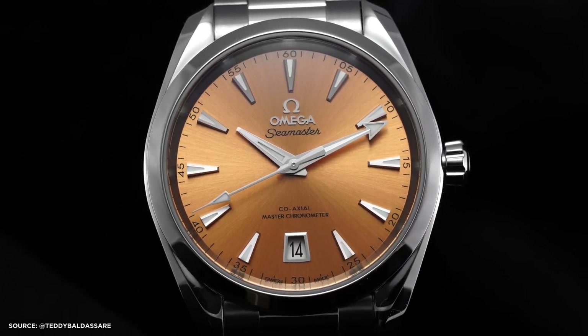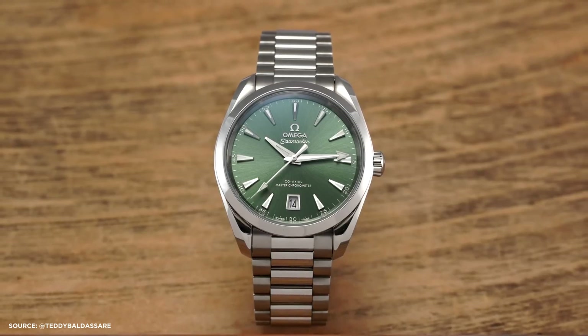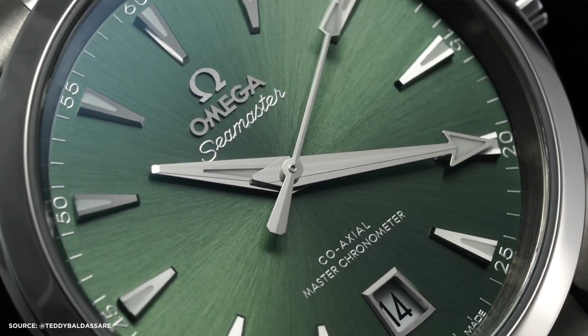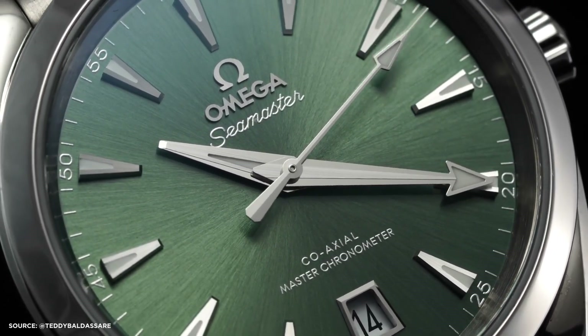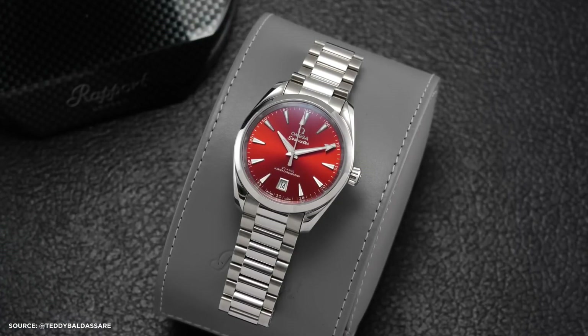In this video, we'll delve deep into this Aqua Terra lineup, share some updates, explore the unique dial-making process, and provide you with all the essential details. Our primary focus will be on the new Aqua Terra lineup, a subset of the broader Seamaster collection.